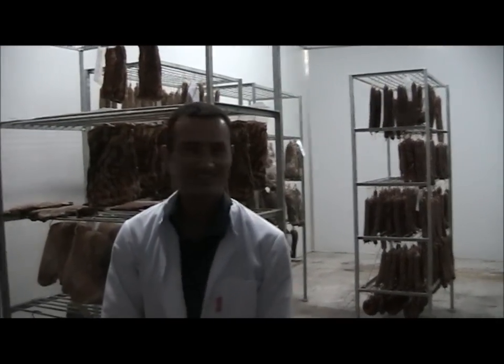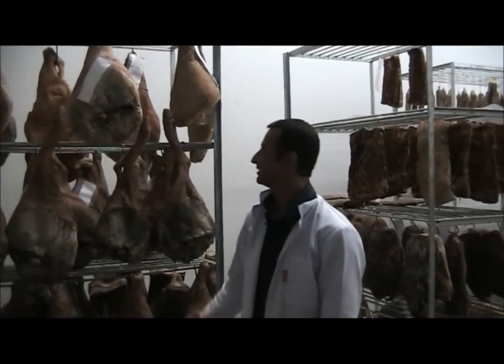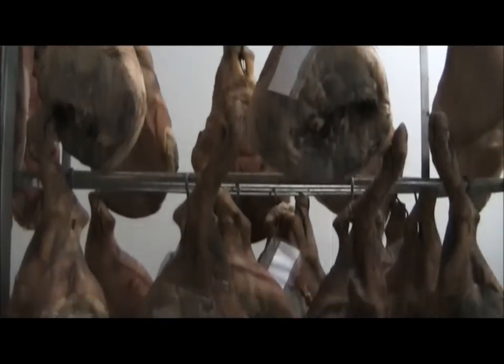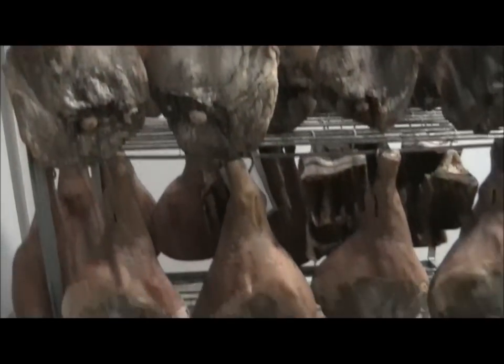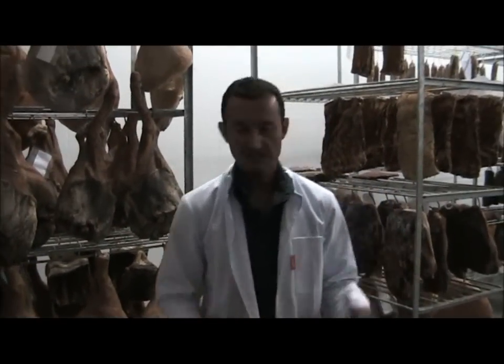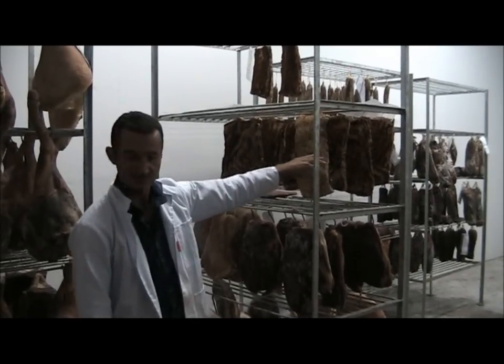And patience. The flavour develops slowly over time and obviously you need to have the moisture coming right out of the product. The smaller the piece of muscle, like a belly here, that will be ready in about six weeks. So that will dry out in about six weeks.